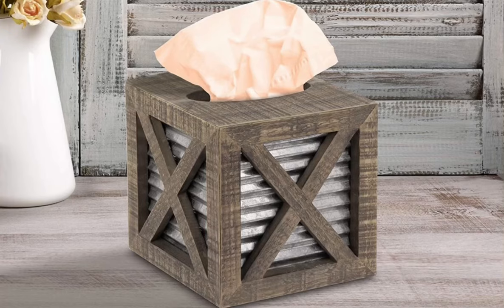So one of my followers actually reached out to me. She showed me this adorable tissue box holder that cost $45 to purchase online, and I said let me recreate that using Dollar Tree items.